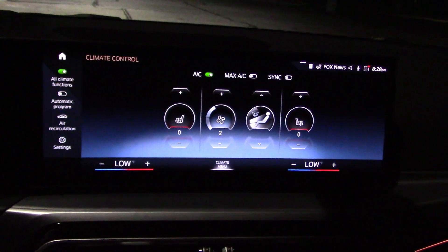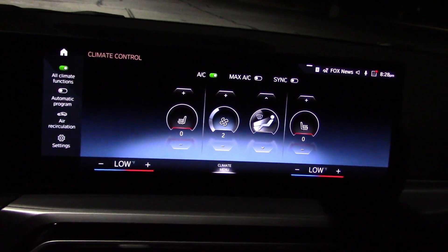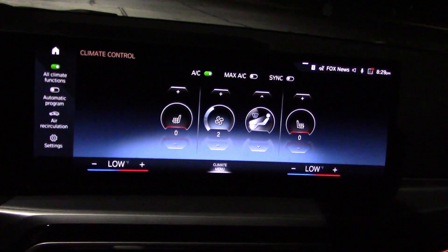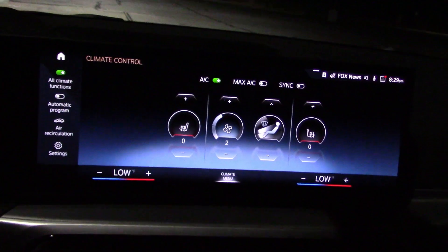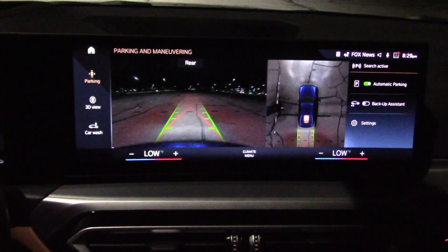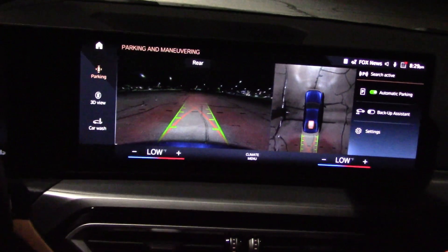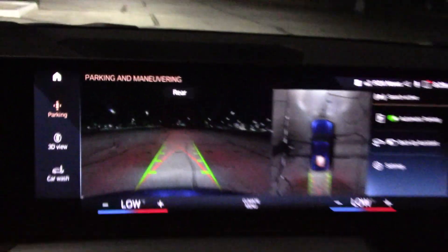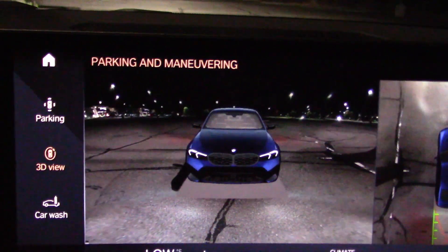There's a large info screen, which is a good thing because most of the climate controls are embedded in the info screen system — something I don't like but we're stuck with. Here's our camera system: rear view on the left, bird's eye view on the right, and a view from the front. That's a nice trick.